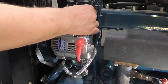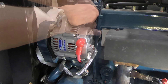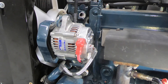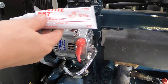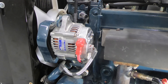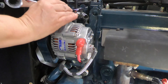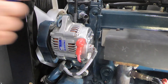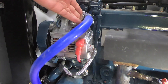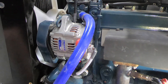Next, remove the plug fitting from the thermostat housing. Apply pipe compound — not Teflon tape, pipe compound — to the nipple fitting supplied in the kit, and install. Now install the longer blue hose to the nipple fitting, to the top nipple fitting on the heat exchanger, and secure.